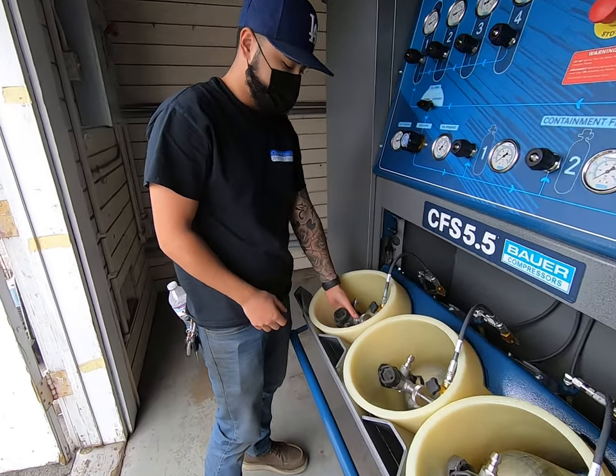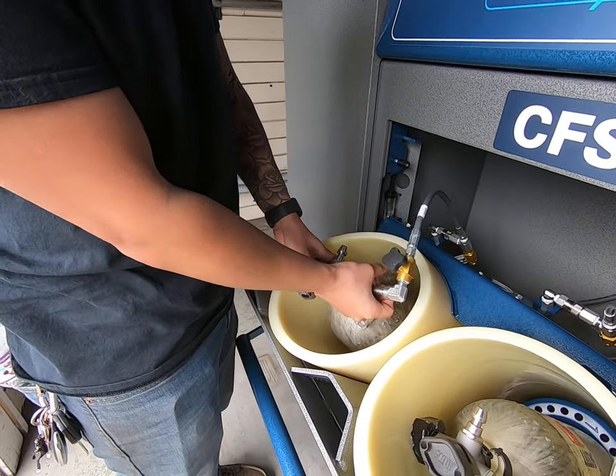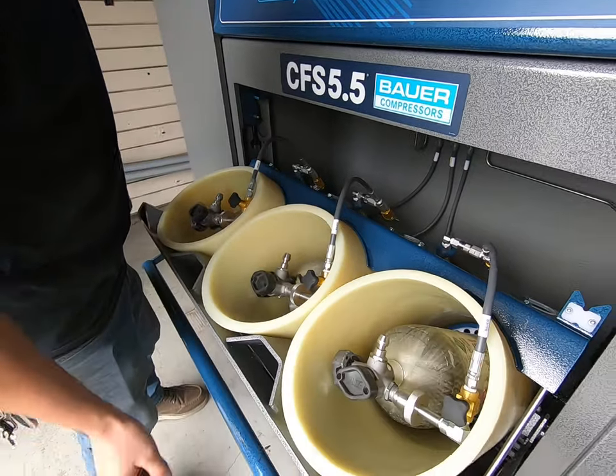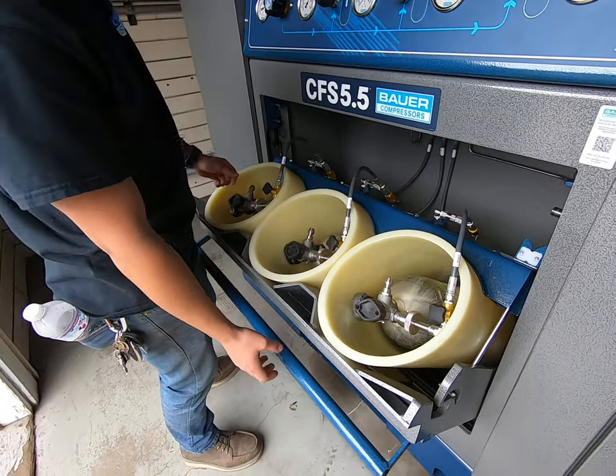Go for it. So connecting your bottles, come over, connect them here. Not too tight, just two finger tight. Make sure they're closed, and make sure they're angled a little bit up so that when you close the door they don't get pinched.